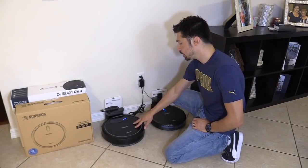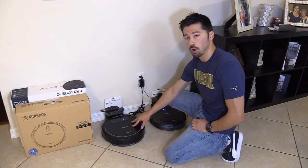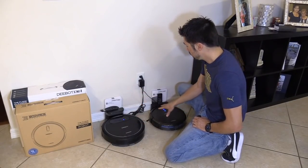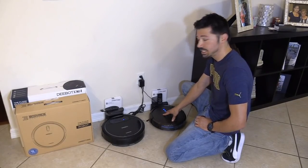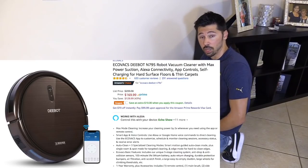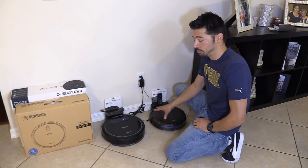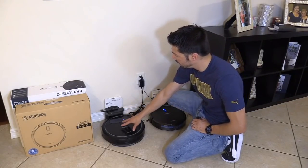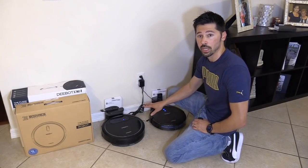This one is pretty good on hardwood floors, but when it comes to carpet, it doesn't have that center rotating brush like a push vacuum has. The N79S D-Bot does. This thing sucks incredibly — for a vacuum, that's good. This one is far superior over the N78, big upgrades.